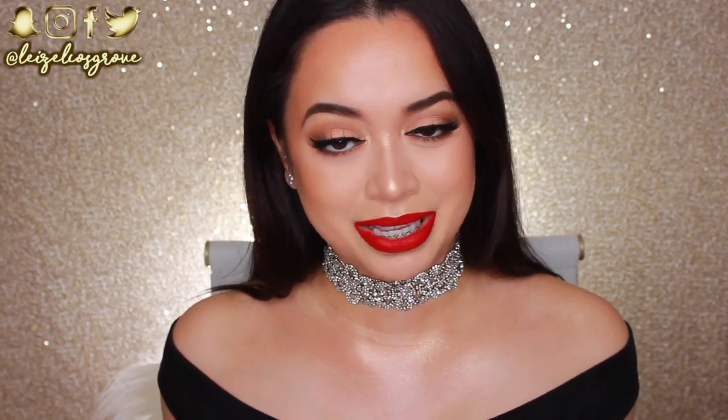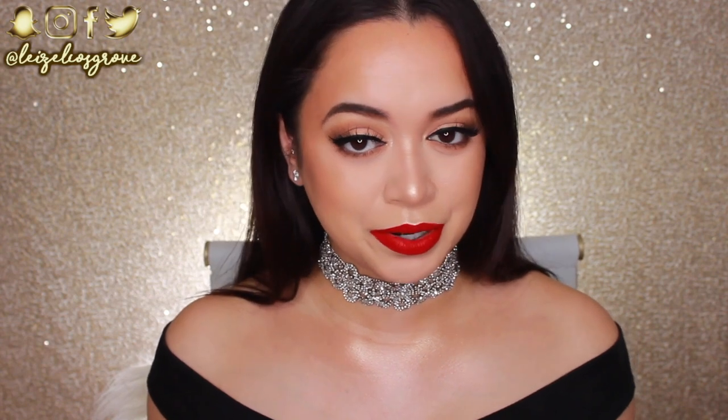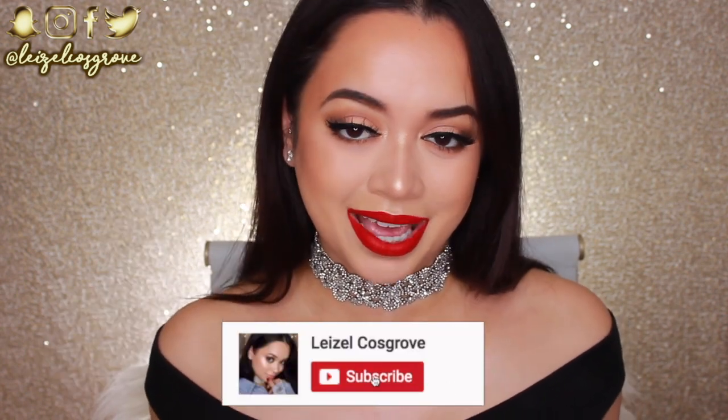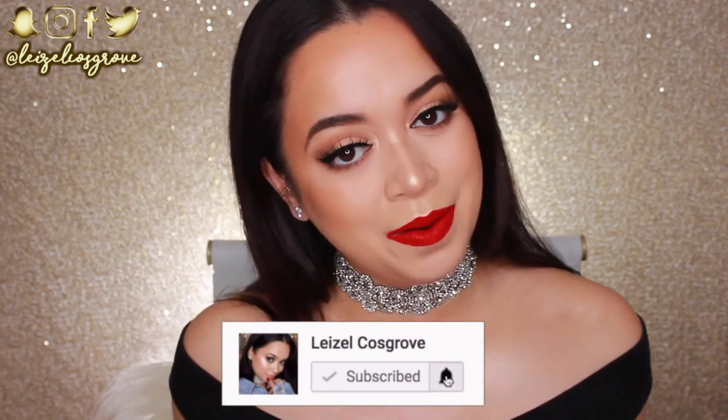What's up my loves? Welcome back to my channel. If you're new here, welcome. My name is Lizelle and today's video is going to be a tutorial on this look right here. It's so weird because I woke up this morning and I really just wanted to put on a red lipstick, which is so not like me because a lot of you guys would know that I'm really into my nudes. I'm always down for a good nude lip but today was different. I really just wanted to do a classic makeup look with red lips. I really do hope you guys enjoy it. Don't forget to give it a thumbs up and if you're new, you know what to do — hit the little red subscribe button below.